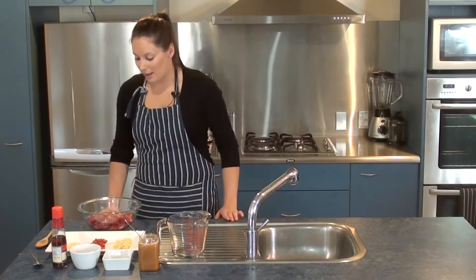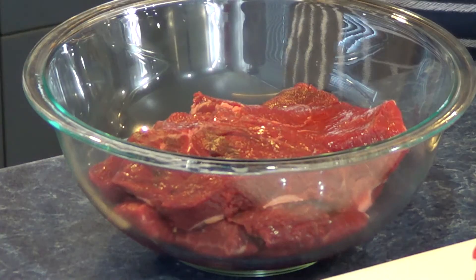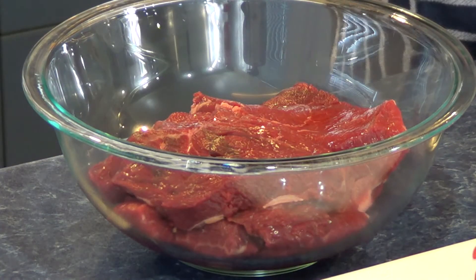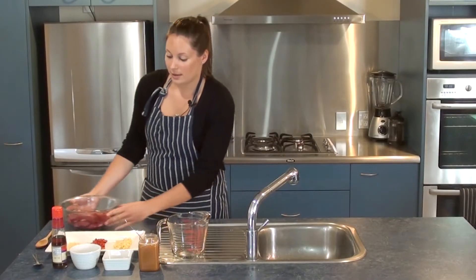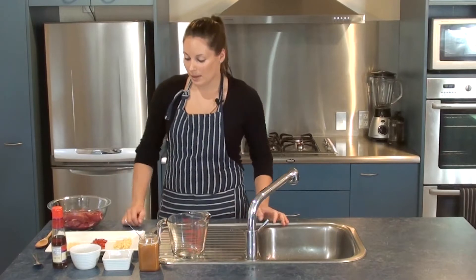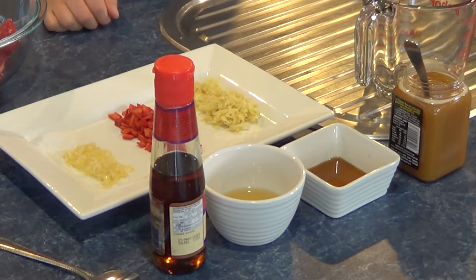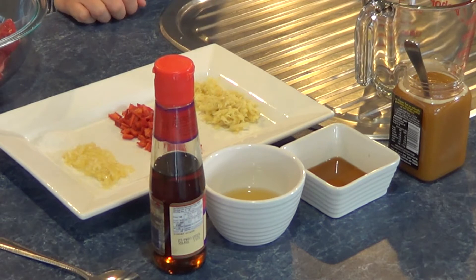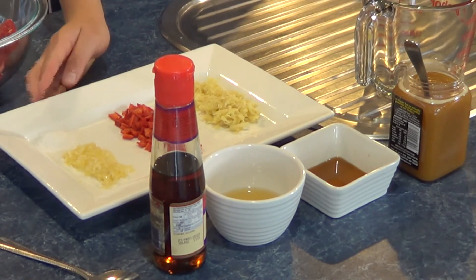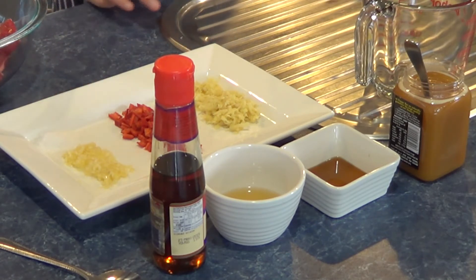I'll run you through all of the ingredients to start with. I have 800 grams of rump steak, still in its whole steaks with all the fat trimmed off, because we won't be slicing it up until after we've cooked it. For our marinade we have four teaspoons of fresh grated ginger, two chopped long red chilies to add a bit of a kick, one teaspoon of sea salt, and four cloves of crushed garlic.